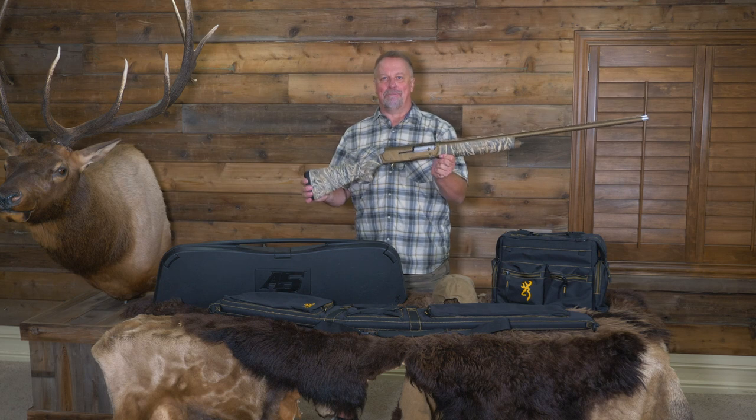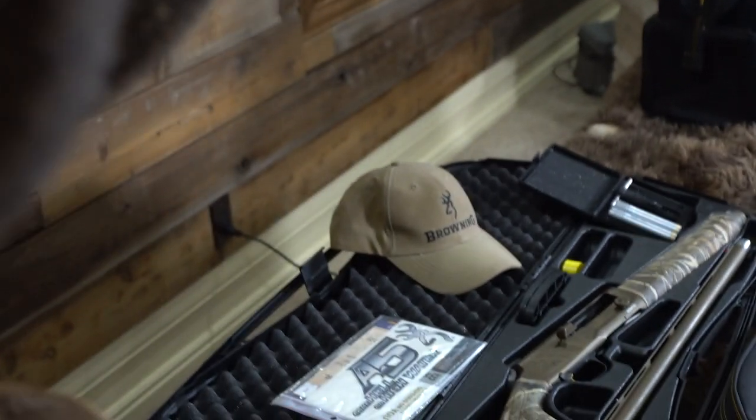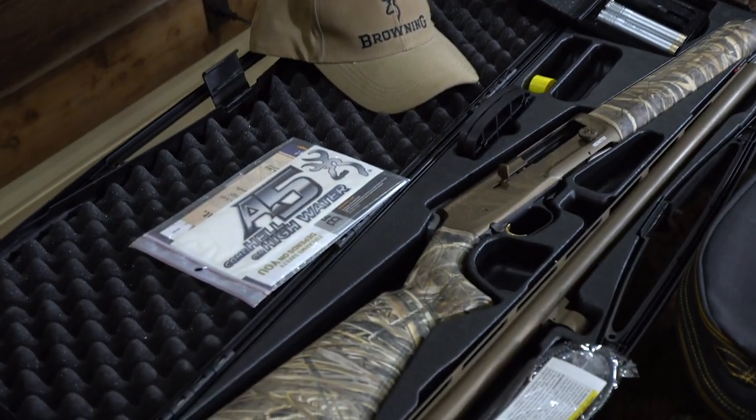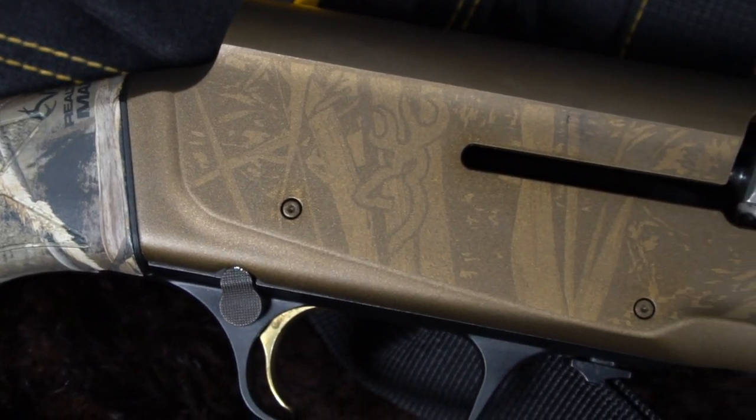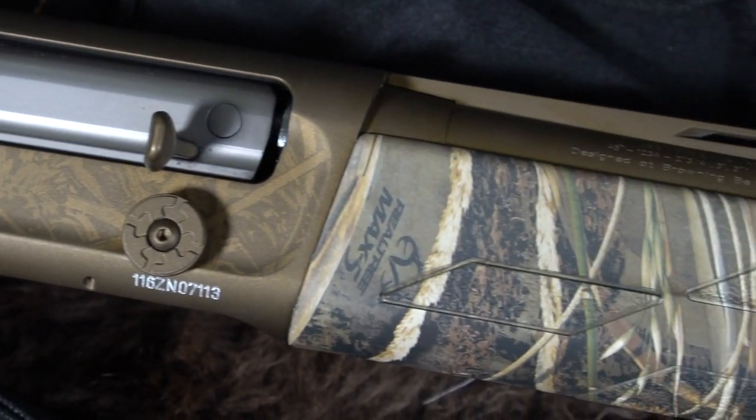This Wicked Wings version of the old traditional A5 looks very similar to its predecessor, including the hump, but everything else has some major upgrades to make it even better. When you pull the gun out of the box it just looks impressive — the burnt bronze cerakote camel finish on the receiver as well as the bronze cerakote barrel looks